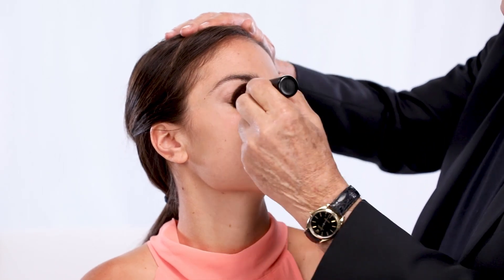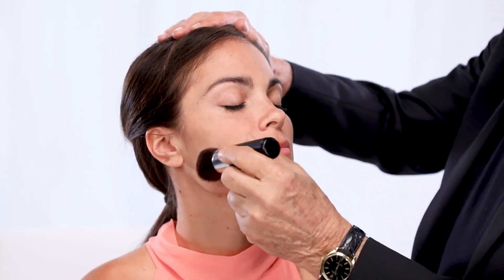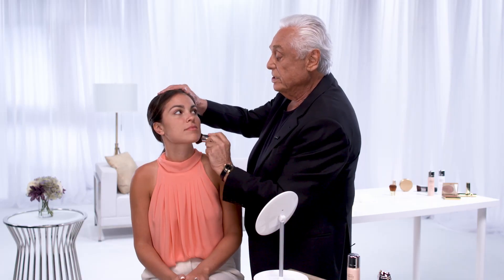When you put the foundation on, your makeup is never going to streak. Brittany, I want you to touch your face — you're just not going to believe how it feels. It actually feels like silk. This is why we call it Liquid Silk. It helps you set the foundation and evens out the skin.